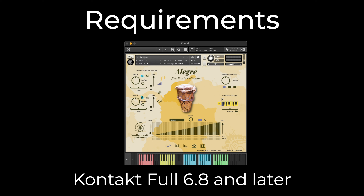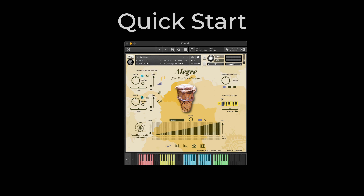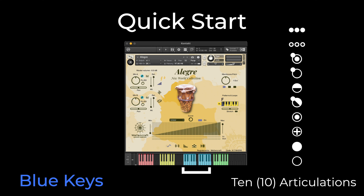Let's get to quick start. To play Alegre is very easy. Down below you see the Kontakt keyboard. The blue keys correspond to the multi-samples of the Alegre. Alegre has 10 articulations.